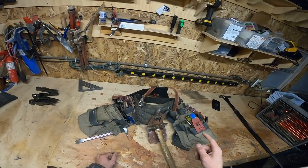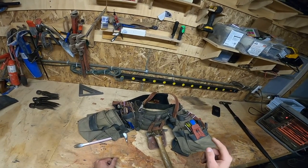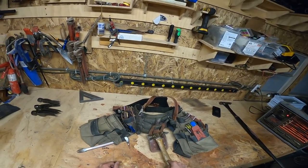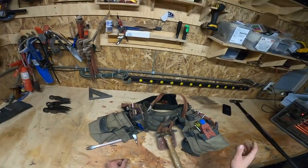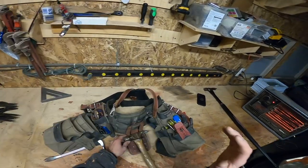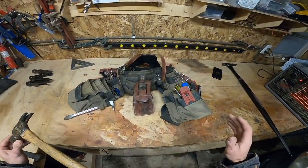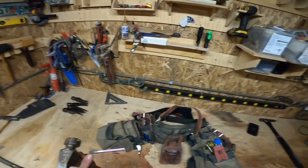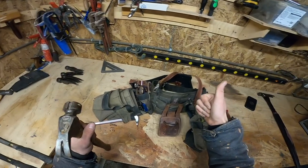Before I let you guys go — in March, I think March 24th through the 26th, I'm going to the JLC Live convention in Rhode Island for all three days. It's gonna be a hell of a lot of fun. I hope to meet a lot of my YouTube idols and go to classes to learn as much as I can. If anyone watching is going to that, I'll be there. Thanks for watching, I'll see you next time.